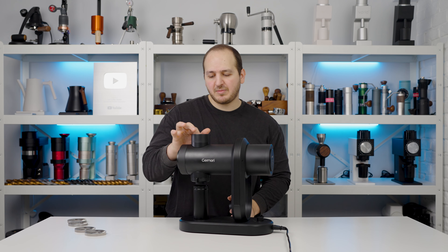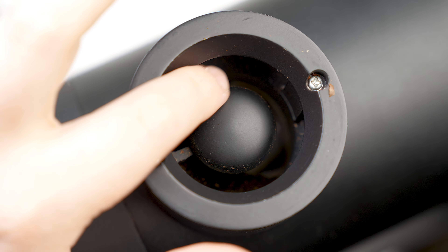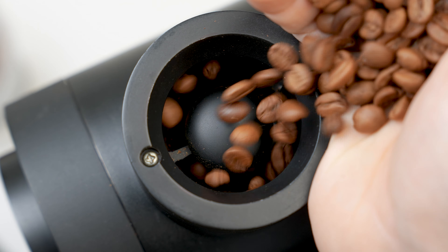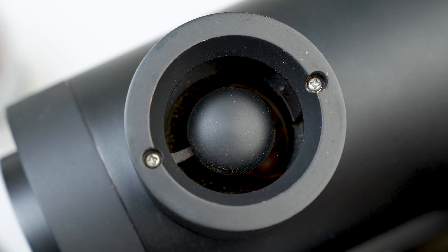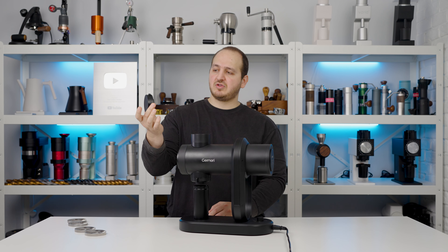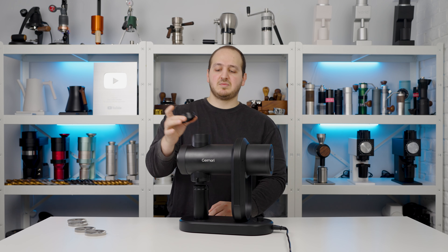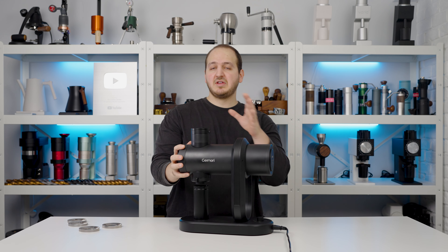The hopper fits around 50 grams of coffee beans and has an anti-popcorn lid — a mushroom-shaped piece that prevents small shards of ground coffee from jumping out during grinding. You might find a few pieces on the table every four or five doses, but it's not a major issue. The cover sits easily in place.